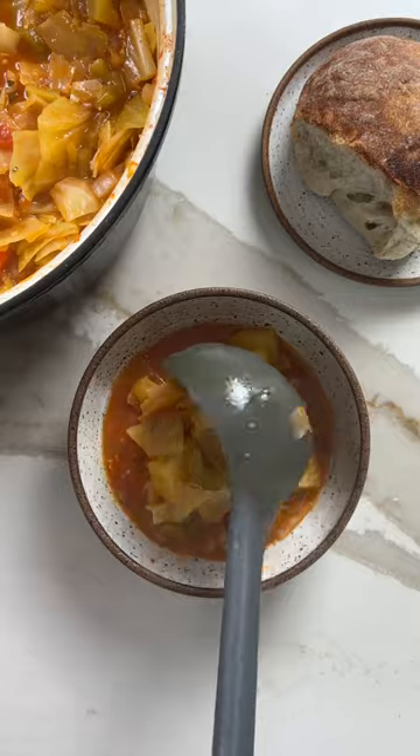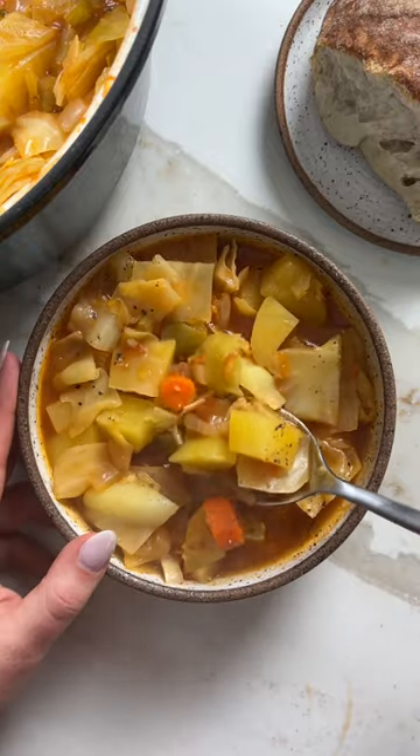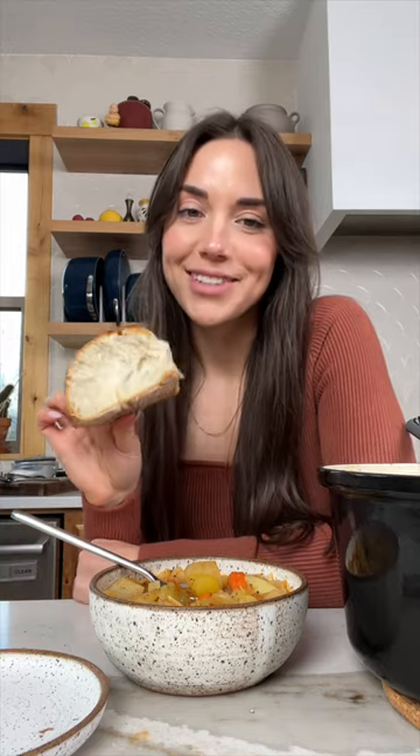Let it cool for a minute and then you can serve it up. I like to top mine with extra fresh black pepper. And in my opinion, it's not complete without some bread and butter on the side. Hope you enjoy.